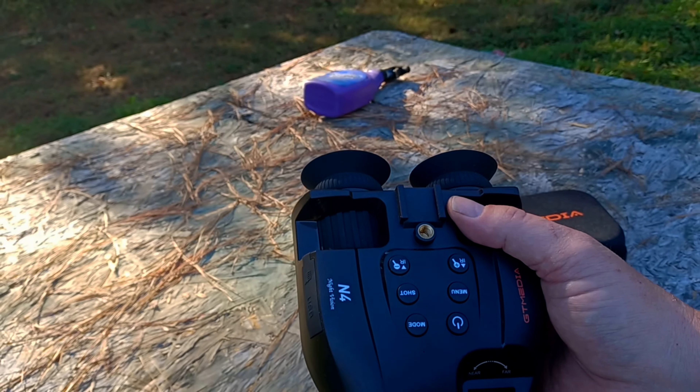It has an 850 nanometer infrared illuminator in the front. Now 850nm is visible to the naked eye, but it still makes these good for camping, hiking, safari — things like that. Not necessarily tactical usage, but very useful for locating game animals as a hunter or scouting out your hunting area.